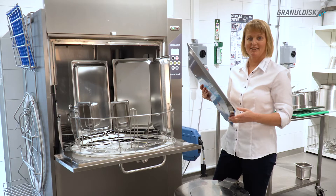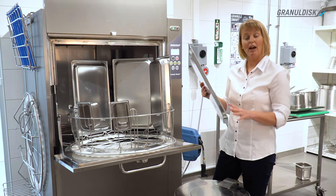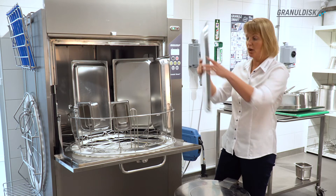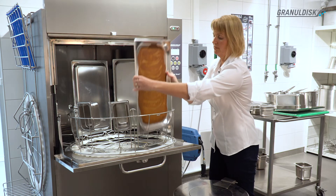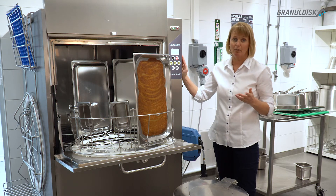Let me show you how. You get rid of the leftovers in a waste bin like this. If you have a lot of sauce or gravy, just rinse it off. Then you load. You choose the appropriate program and then you wait a couple of minutes.